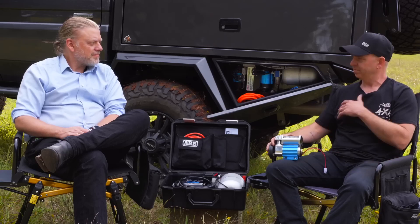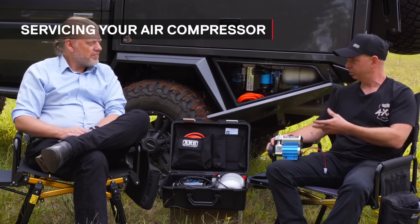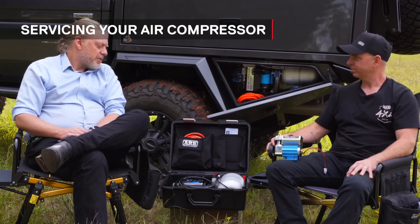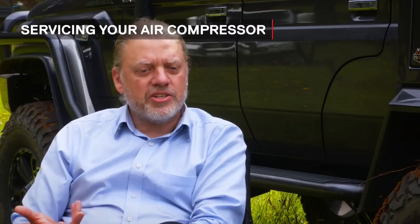For customers purchasing them, is there any servicing they should be considering? Should we be changing our air filters, or when should we look at maintenance? The compressors are oilless, so they're effectively maintenance free. If you're running them in dusty conditions and the air filter gets packed full of dust to the point where it can't take air in freely, all we say is clean that air filter — they are fully washable and will last the life of the unit. They don't need oiling and greasing; they're pretty much set and forget devices.